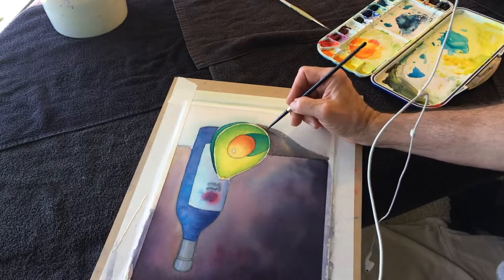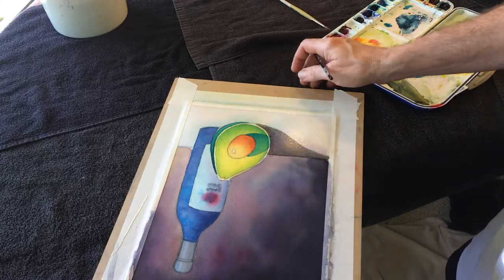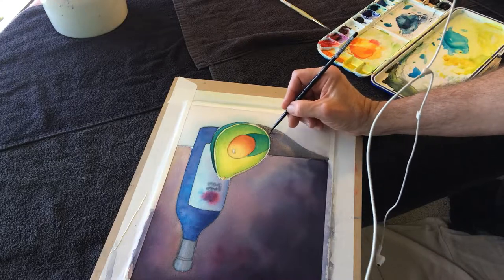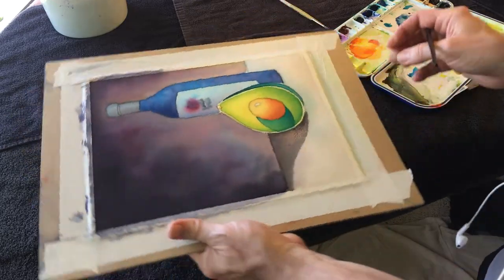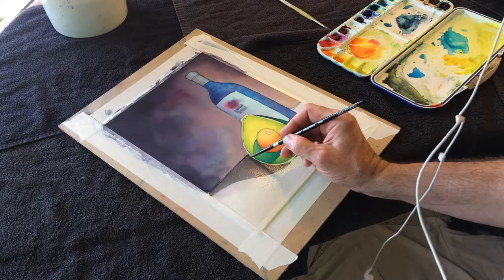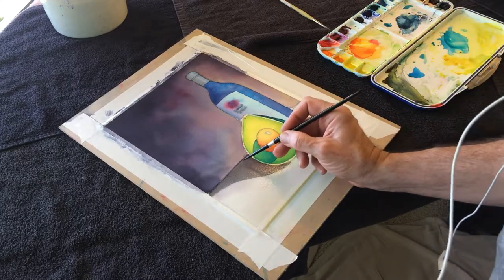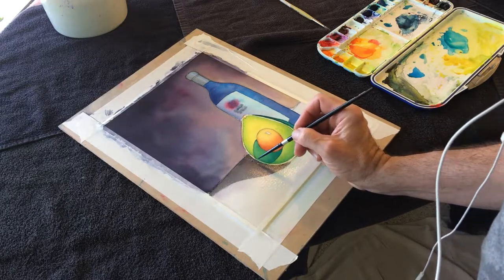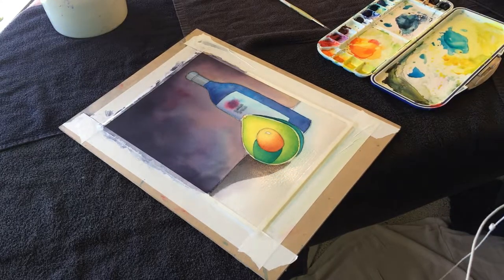Little areas, skinny shapes like this — like the avocado skin, which I'm just sort of taking artistic license with — imagining it being sort of whitish, lighter. That sort of light.